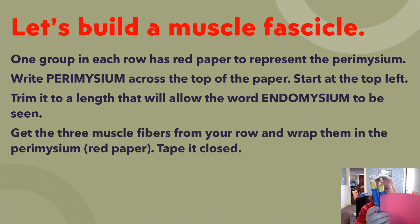Get the three muscle fibers from your row and wrap them together. Start the wrap on the opposite side of the word, roll it, and tape it closed. You should be able to see the word perimysium, the endomysiums, the sarcolemmas, and all of the actin and myosin inside the straws, plus the sarcomeres.